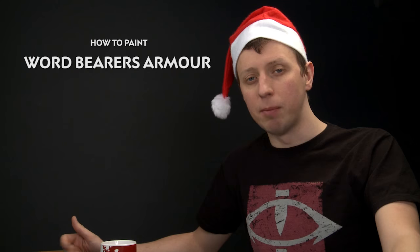Today's question comes from Leo Shi, who's asked us how to paint the Word Bearers Power Armor that you see in some of our publications. So a really nice deep red for this colour scheme — in this video I'm going to show you how to get that nice deep red.